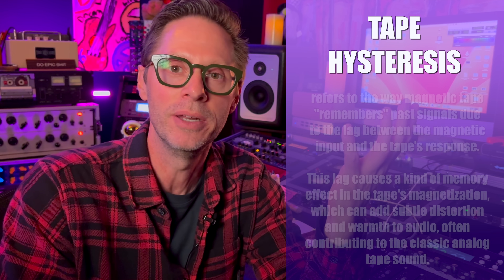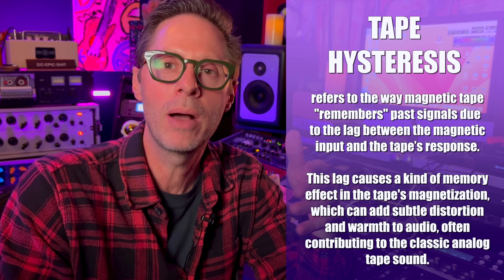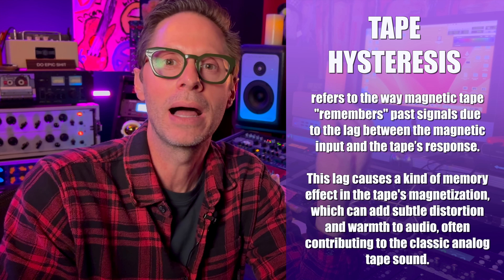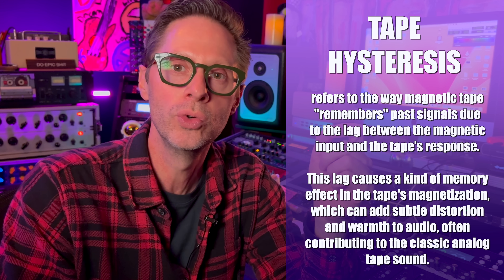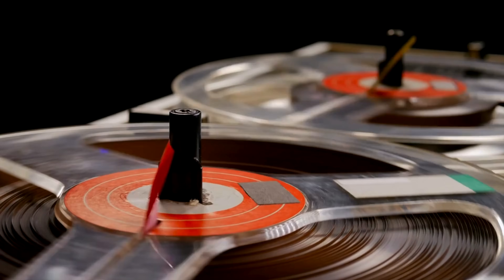Hysteresis sounds like a metal band, but actually it's a function of the recording-to-tape process. We're going to learn a lot about what hysteresis is and also how to listen for it. The cool thing about learning to listen for hysteresis is it will also help sharpen our ear to changes in groove and vibe of any material as we apply processing to it.